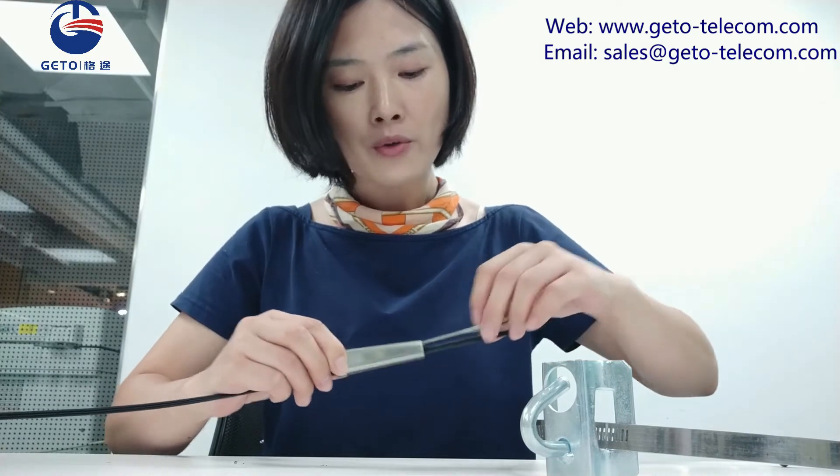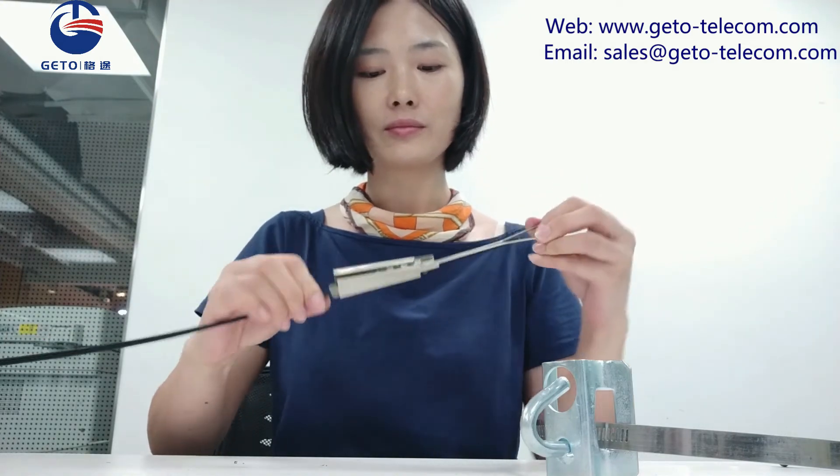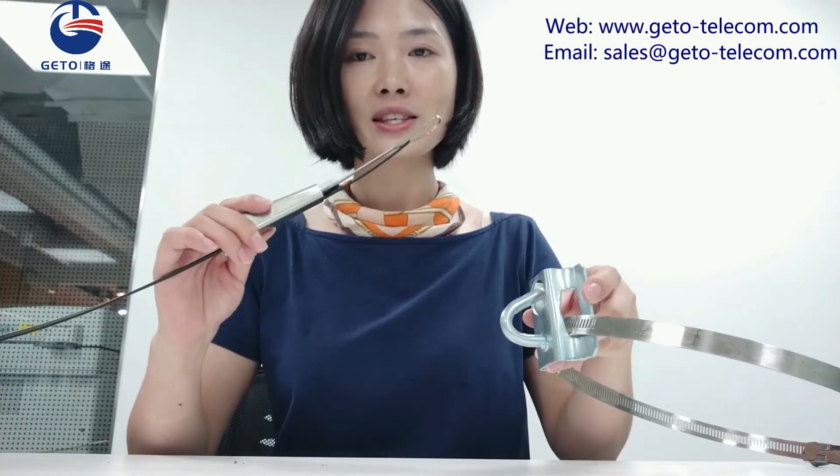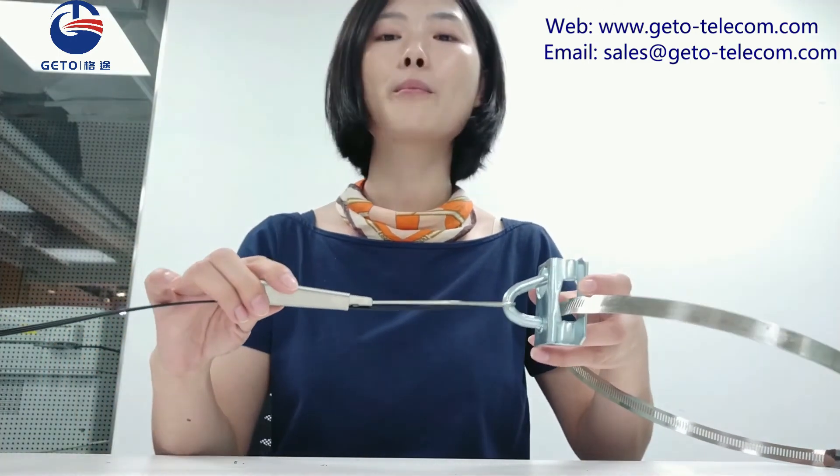And then put the wedge into the shell and pull the bell wire so the wedge is deeply seated in the shell. The last step is to hang the drop cable on the cable ball hook.